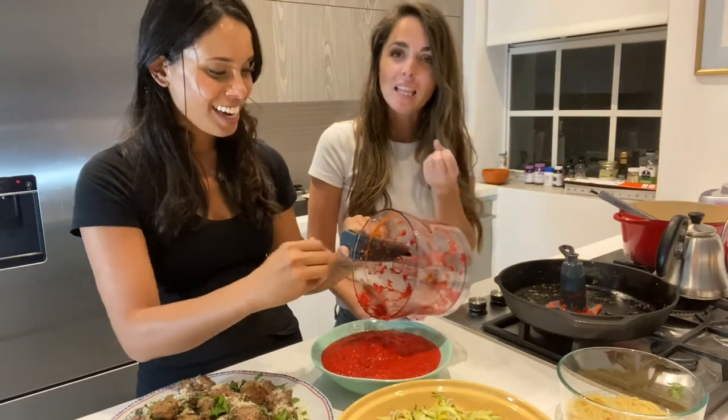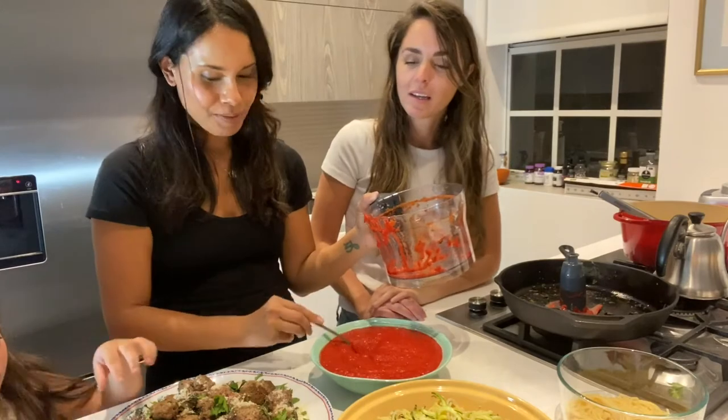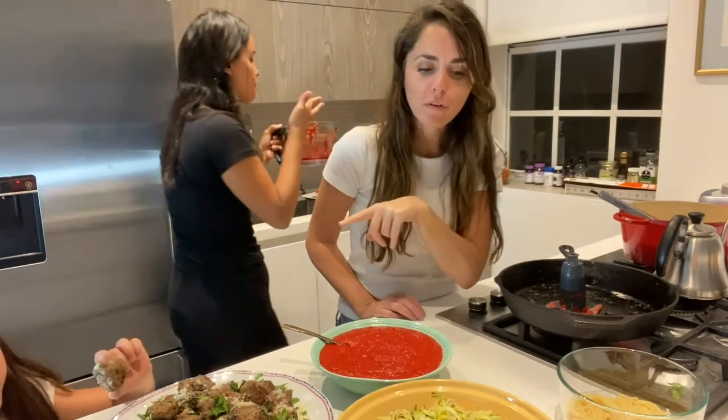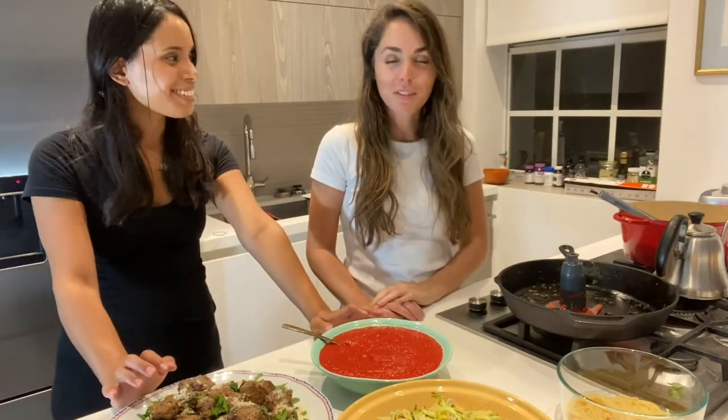I'm so excited. I like the consistency — it tastes just like it, so yummy. We have our meatballs — the bigger ones are gluten free and the smaller ones are with regular breadcrumbs — plus zoodles and spaghetti mixed. Yum, and we're ready to dig in. I'm so hungry!